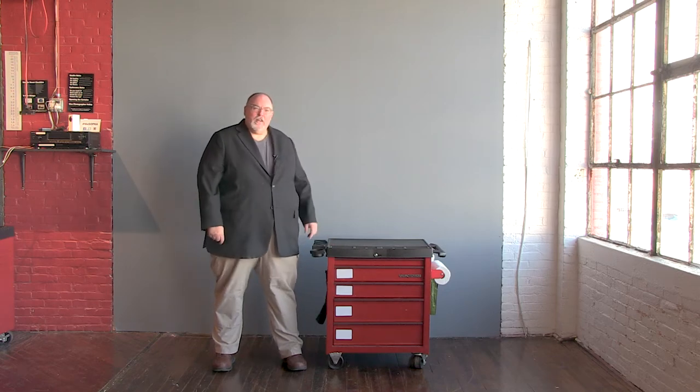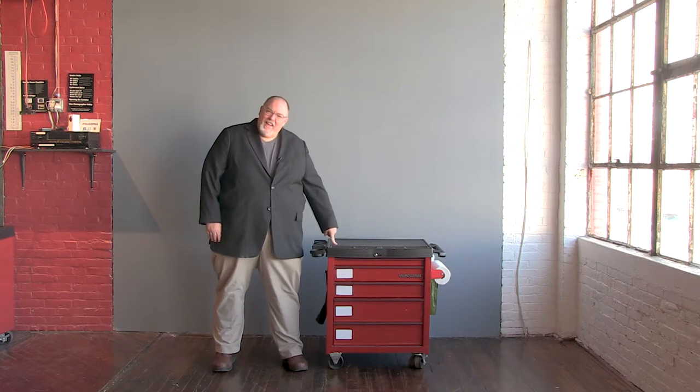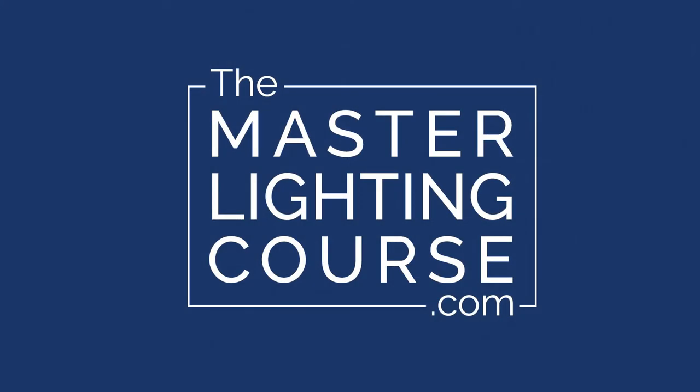I'm Bud and you may know me from the Master of Lighting Course or as one half of Kimberly Sarah Photography. Today I'm going to talk to you about this cart. We find it interesting — for all the videos we put up online and all the videos we have in the Master of Lighting Course, we get more questions about that little red cart than probably anything else.